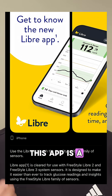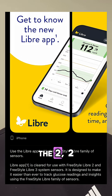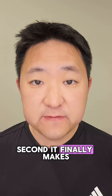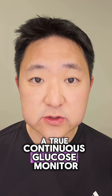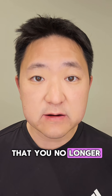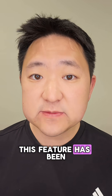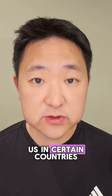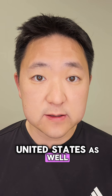This app is a universal app that works with all Libre 2 and 3 sensors — the 2, 2+, 3, and 3+. Second, it finally makes the Libre 2 and 2+ sensor a true continuous glucose monitor, meaning that you no longer have to scan them to get readings using the app. This feature has been available outside of the U.S. in certain countries, but is finally new and available in the United States as well.